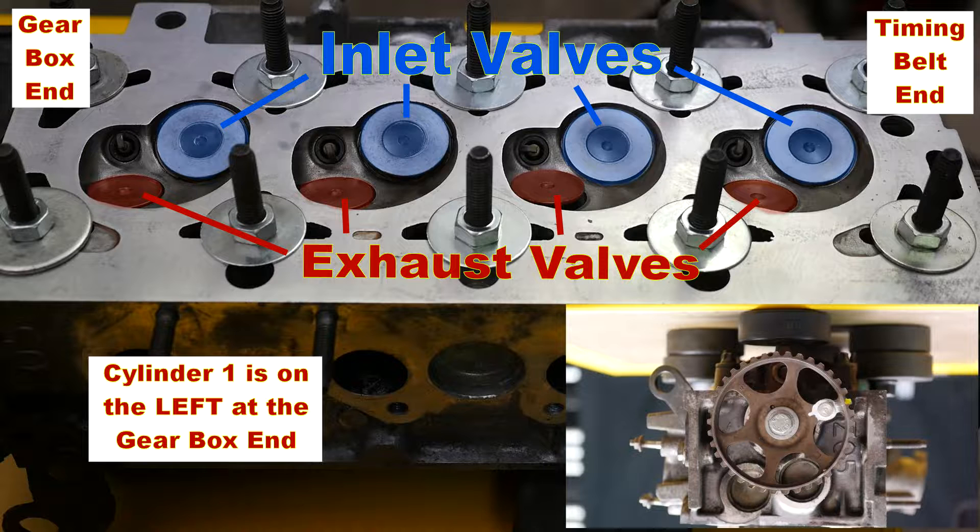As you can see, the inlet valves are the larger valves and I've coloured them blue, and the exhaust valves are smaller and I've coloured them red. The timing belt is on the right hand side of the video.